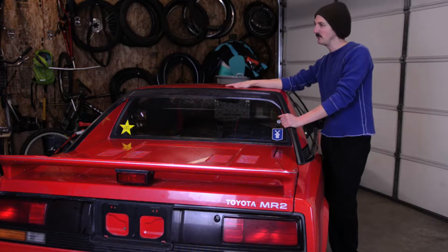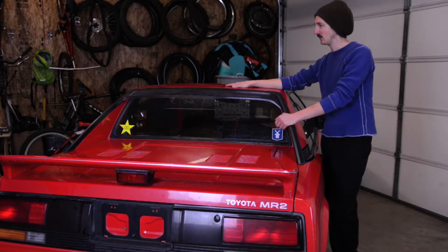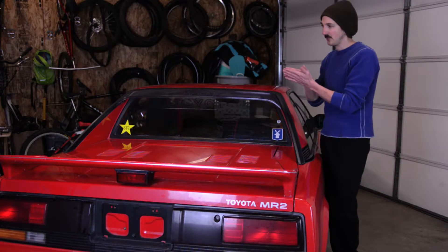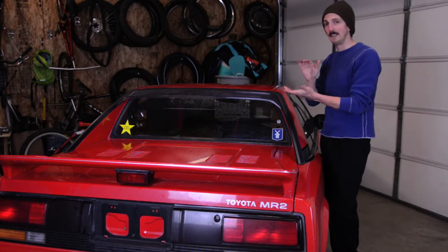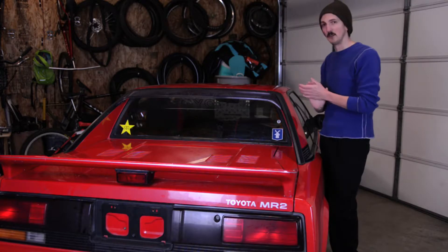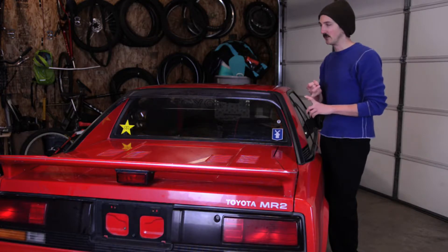I've never seen this problem in any of my MR2s, but here we are. At some point this car will probably get a 20-valve or a rebuilt 4AGE with a late-model Corolla transmission — something fresh. The goal here is to fix it for a minimal amount of money to get it on the road so it can be driven, because we're going to do a bunch of suspension work. I need to get the car driving to surface any problem areas we need to address.